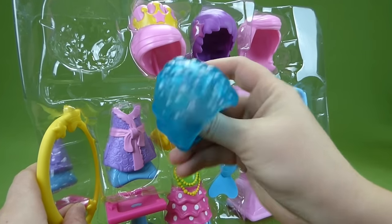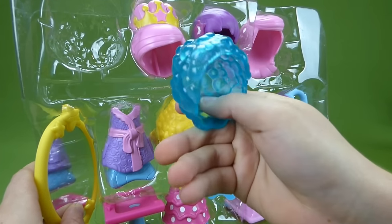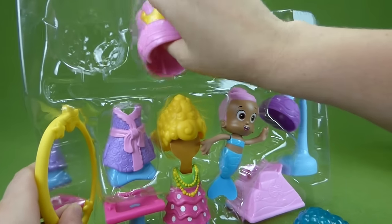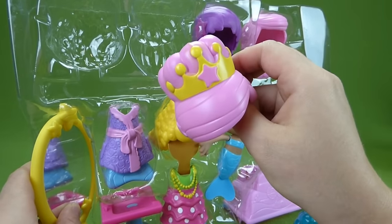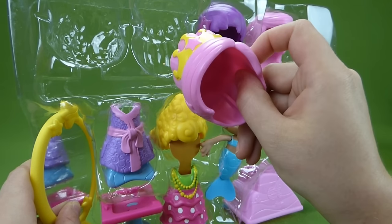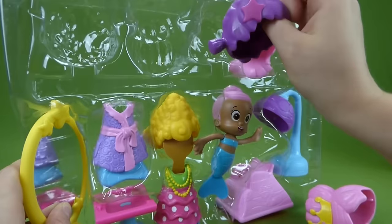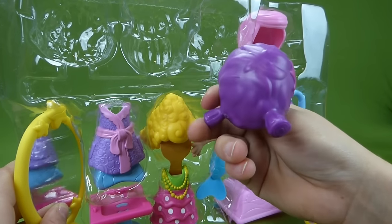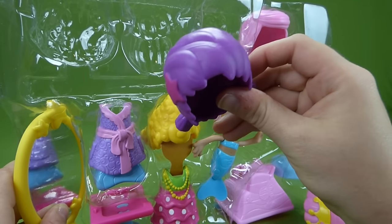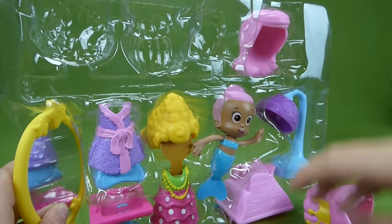Here is the first hairdo. That is supposed to make it look like she's got bubbles on her hair, so she's getting her hair washed. And here is pink hair with a yellow crown — very, very neat. Here is one that looks like Una's hair. It's got little pigtails, and it's purple with a star in it, so she can get a Una hairdo.